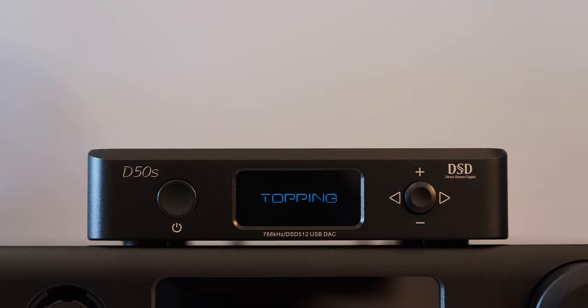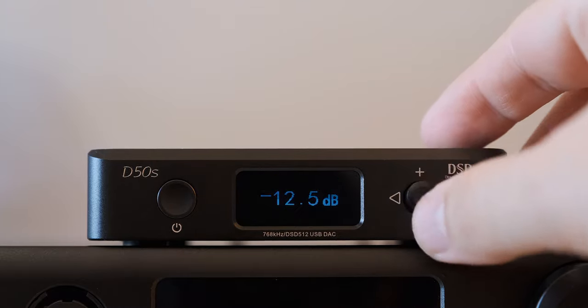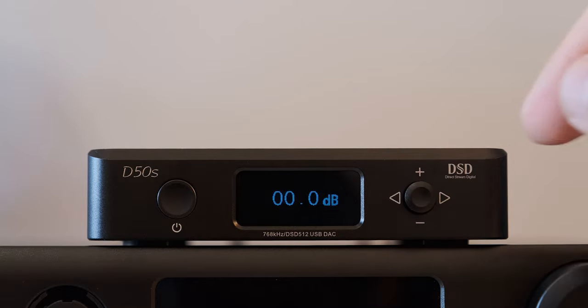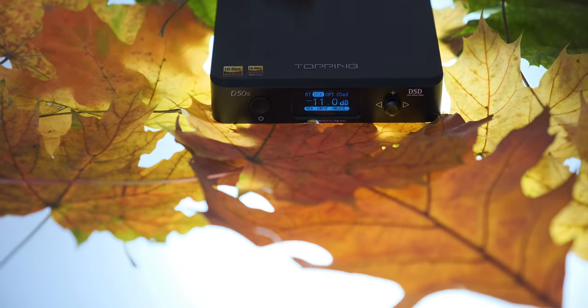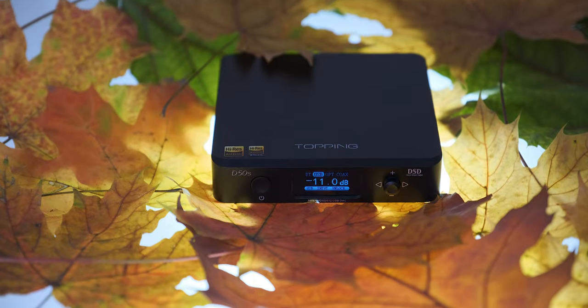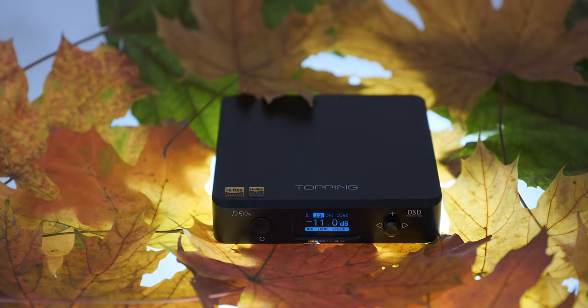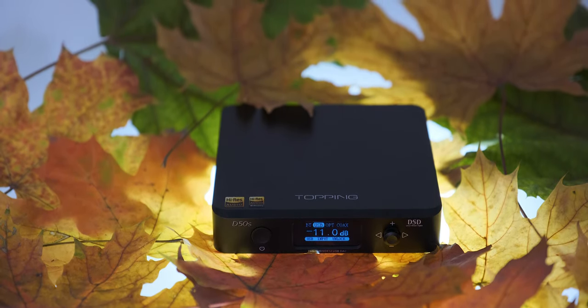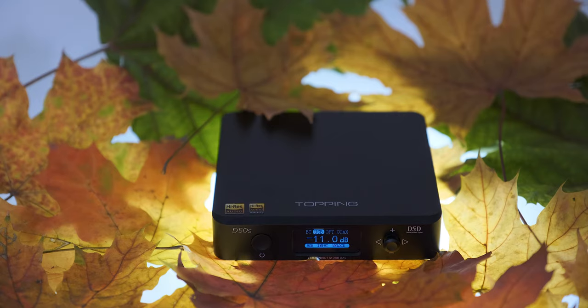What I really like about the D50S — and also liked on the D50 and DX7 Pro — is that you can control every feature just by accessing the menu, without needing the remote. With the D70 and DX7 Pro you needed the remote to dim the display and change filter settings. In terms of tech specs, Topping managed to squeeze not one but two top-of-the-line ES9038Q2M chips inside, providing the best signal-to-noise ratio this chip can offer. Its bigger brother the DX7S also uses those, but it is three times the size and double the price.